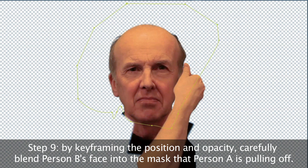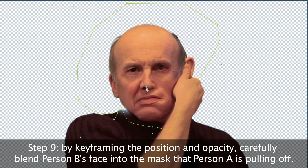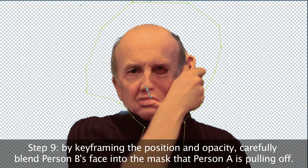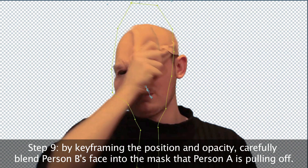By keyframing the position and the opacity, you've got to carefully blend Person B's face into the mask that Person A is pulling off. There's no cheat for this bit — you've got to do this for a while to get it right. Create a mask layer over Person B's face, slowly keyframe this away and feather the edge so that you slowly reveal Person A underneath.